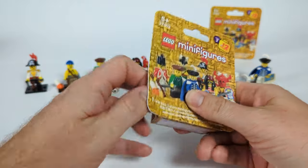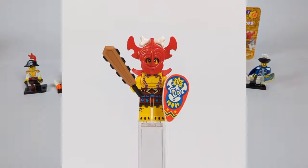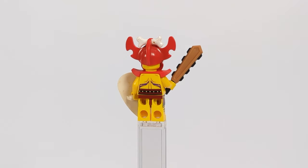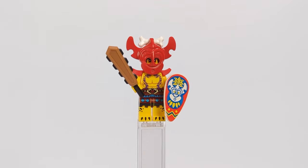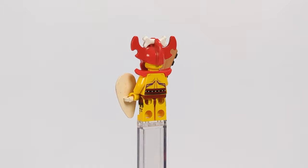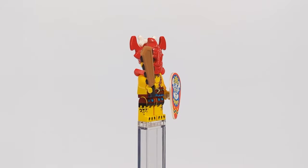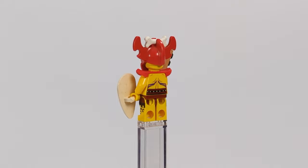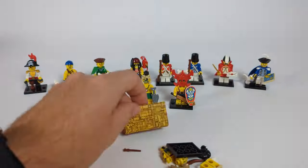Next we have the one and only King Kahuka. Besides the iconic mask and shield, I equipped him with a piece of shoulder armor that fits the mask perfectly and an Aztec sword — whose actual name I won't even try to pronounce — found in the Aztec Warrior CMF figure. From that same figure, he also got his heavily tattooed legs, and for markings on the torso I used a Ninjago piece with snakes on the sides. He turned out a perfect reimagining of one of the most recognizable classic LEGO figures.